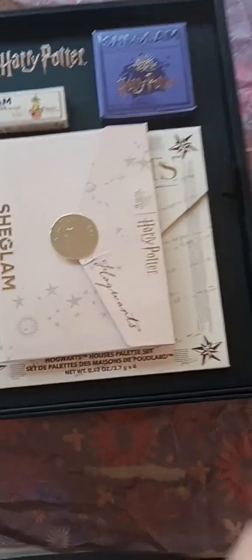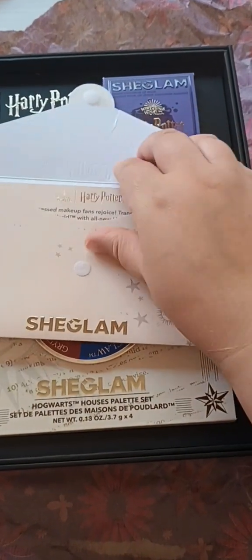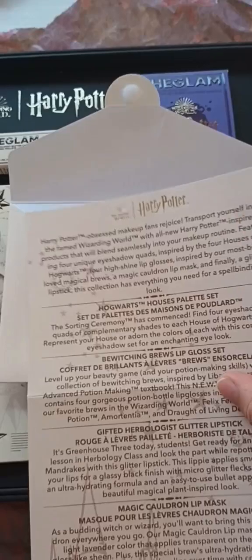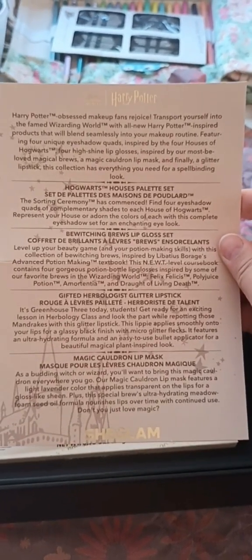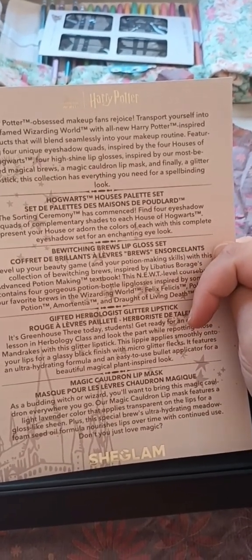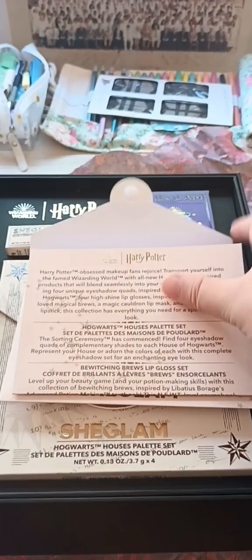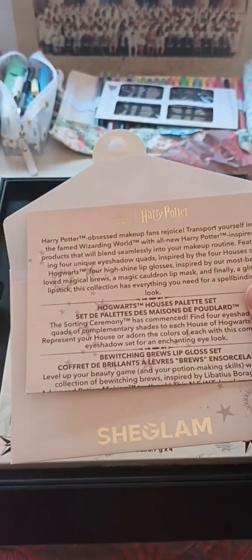So this is how the box comes in. You've got your Hogwarts letter from SheGlam, and when you open it up, you've got a proper whole letter advising you of everything within this collection. There is the Hogwarts Houses palette set, the Bewitching Bruise lip gloss set, the Herbologist glitter lipstick, and the Magic Cauldron lip mask — which I'm guessing is like a lip balm. I have not tried any of the items yet, because I wanted to do the unboxing video first.